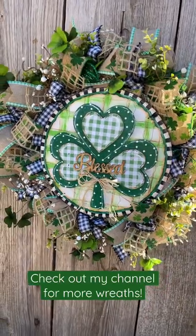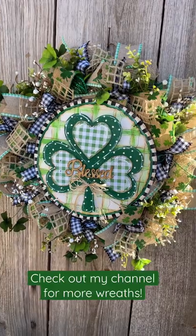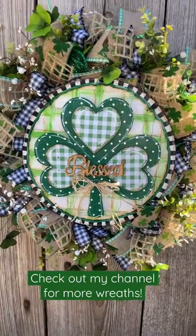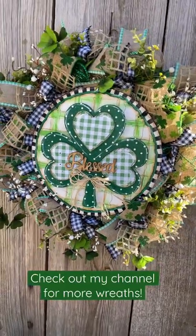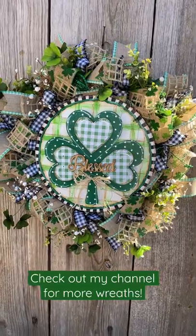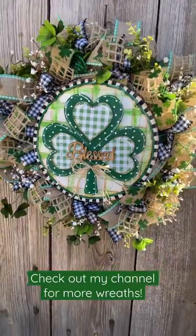I hand painted this sign. I used a 14-inch wood round from Hobby Lobby, and then the shamrock is from Dollar Tree. The middle hearts are just scrapbook paper that I Mod Podged on. The 'Blessed' is from the fall season from Hobby Lobby.